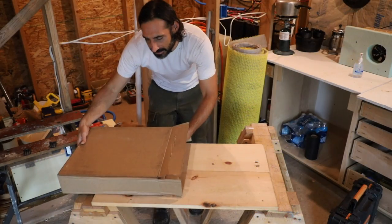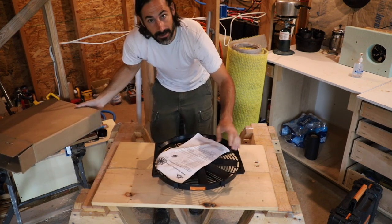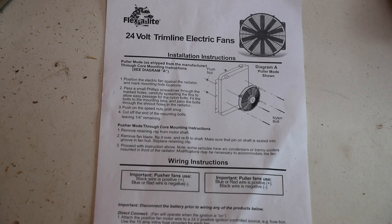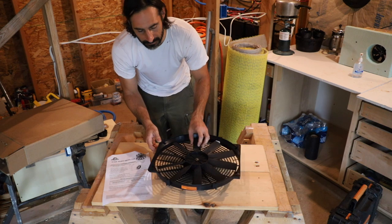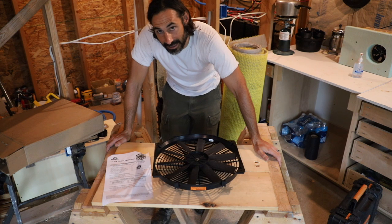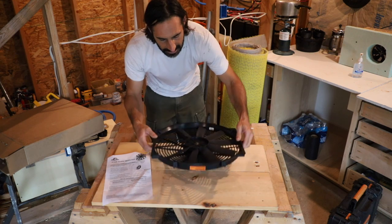All right, we've got another rainy day here at the cabin so we're going to do some inside work. We're going to make a whole house fan out of a radiator fan. I got this radiator fan through Amazon. We're going to case this in and wire it up. This is a 24 volt version — I'll put a link to a 12 volt version. Everything in my cabin runs on 24 volts. I would have liked to just buy a Fantastic Fan or an RV fan, but I couldn't find a 24 volt version, so we're going to use this.